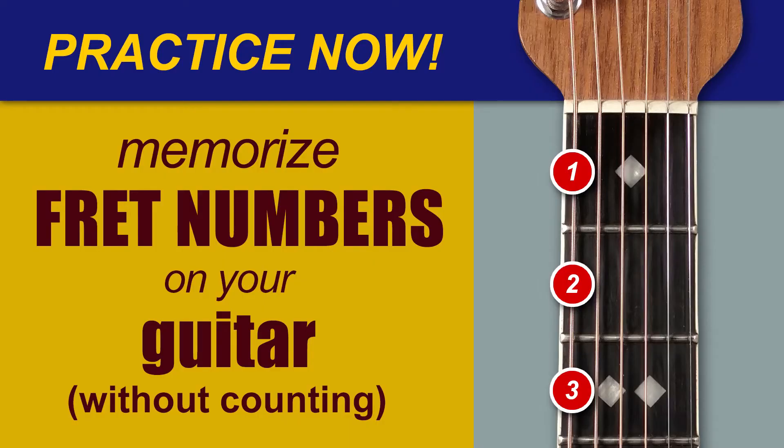Okay, grab your guitar and play the following fret numbers on any string: one, three, five, seven, eight, ten, twelve.